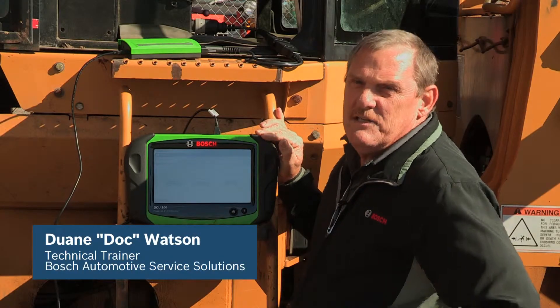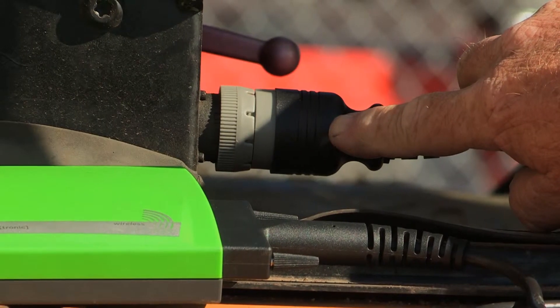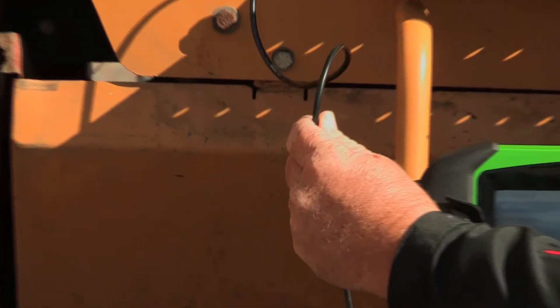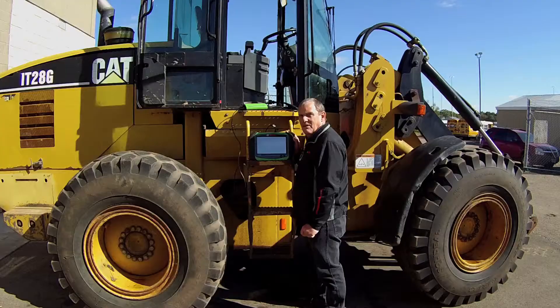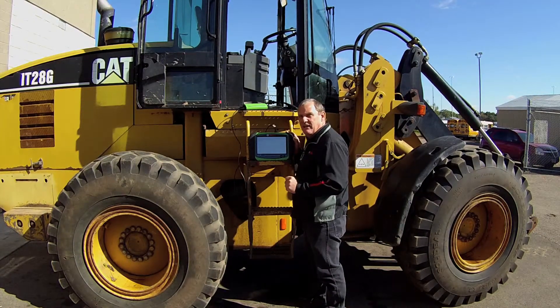Here we are on an older CAT front-end loader. I wanted to show you where the connection is in the cab. With CAT, they use their own proprietary communication, so we have to use the USB cable instead of Bluetooth to the handset. Even though this is an older CAT front-end loader that has a mechanical pump on the engine, I should still be able to get some data from the machine.